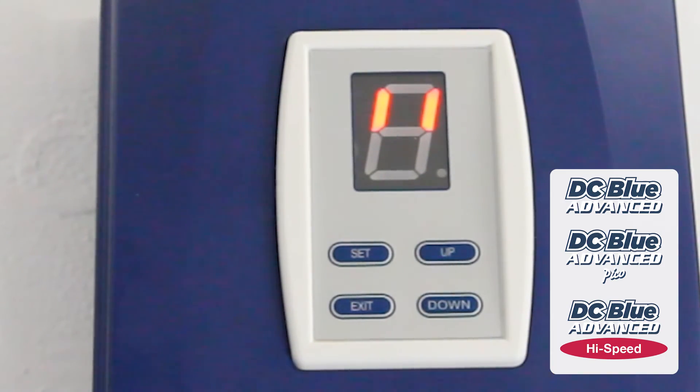Please note: the lower the value, the more sensitive the operator will be to physical obstructions. The higher the value, the less sensitive the operator will be to physical obstructions.